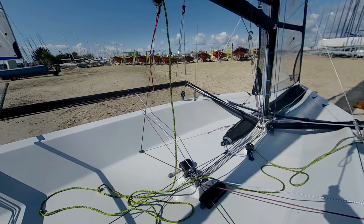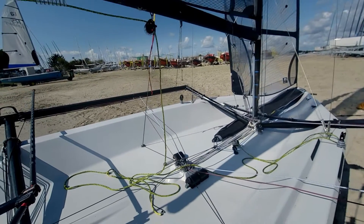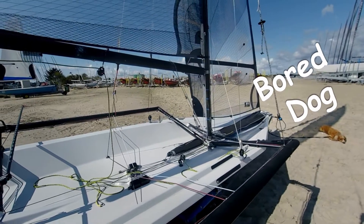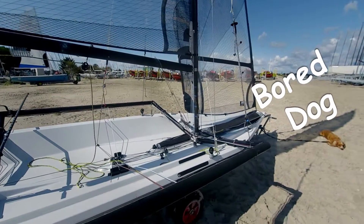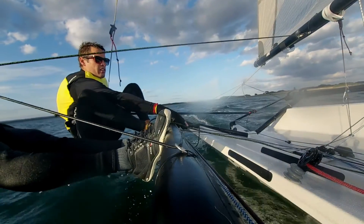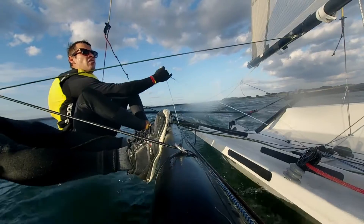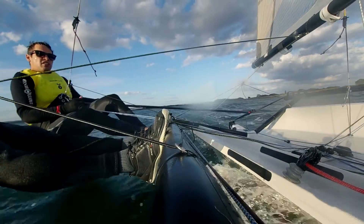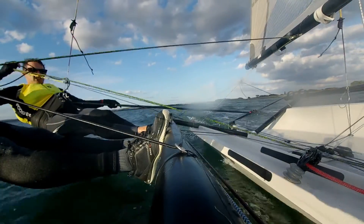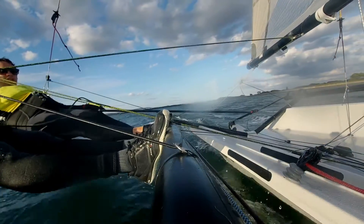An 8-to-1 system is essential — in 20 knots you should be pulling this as hard as possible. There are two ways of achieving this; both start with a 2-to-1 that goes from the gooseneck up through the sail and back down.